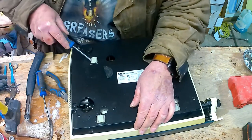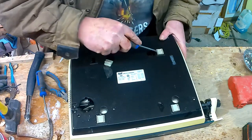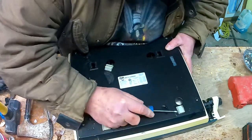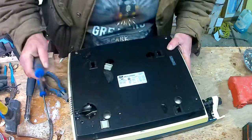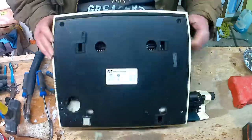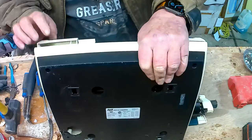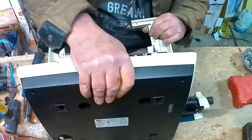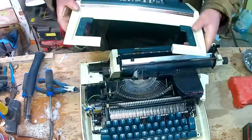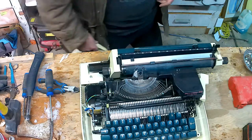Now, let's see if there's anything under these. No, no, no, I don't see anything. Okay, so this is a piece of plastic — good for nothing, there's no metal on the inside. So we'll just throw that in the garbage.